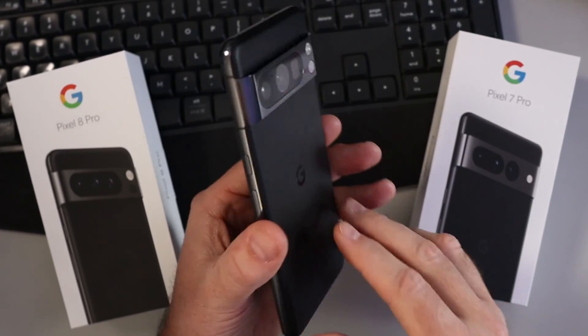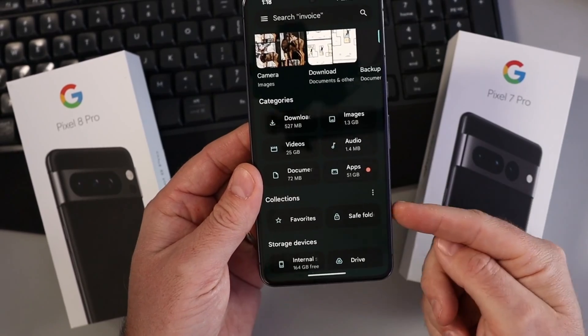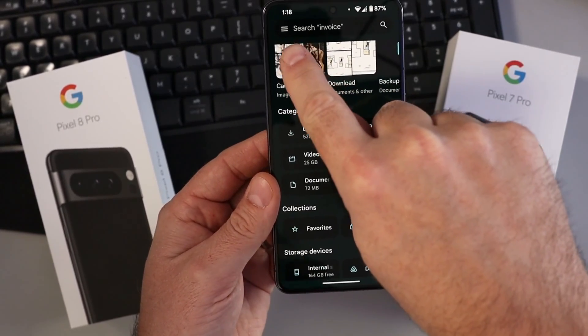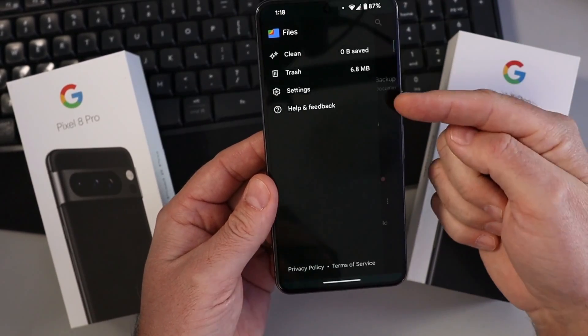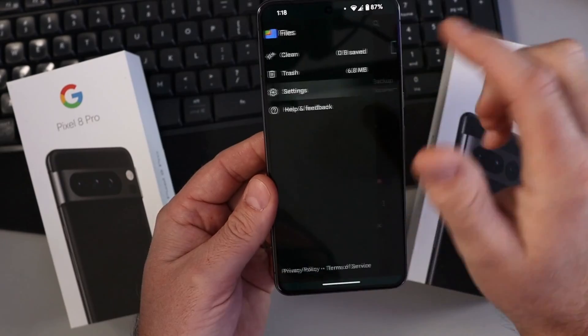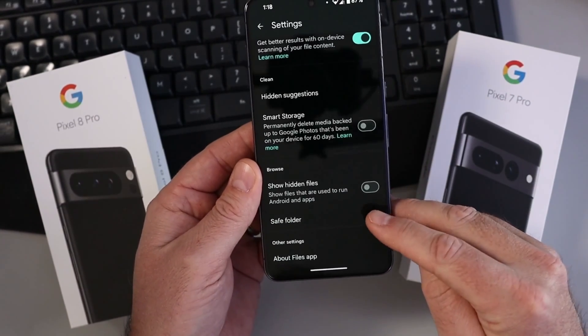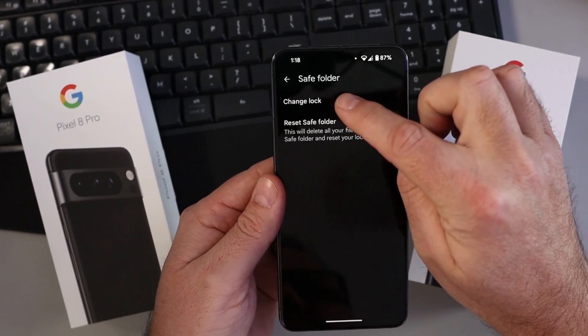So you've got yourself a Google Pixel phone and you're wondering how to change the password on your safe folder here in the Files app. Really simple to do. In the top left-hand corner you're going to see three little lines — tap on that. In here you'll see the Settings option, tap on that and scroll down until you see Safe Folder at the bottom. Select that.